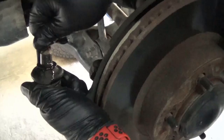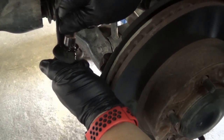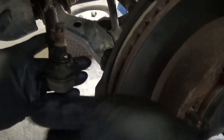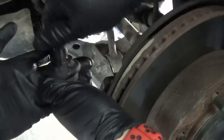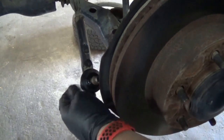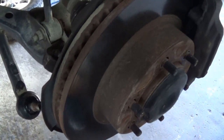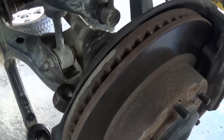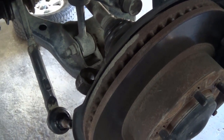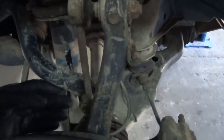Looking at that linkage we were hitting to get out, it's just a ball and socket joint. It's not abnormal to see some movement there — it's still got a decent amount of movement so it should be okay. All you need is a pneumatic air hammer and a punch, or a brass hammer — a couple of taps and that thing comes right out.